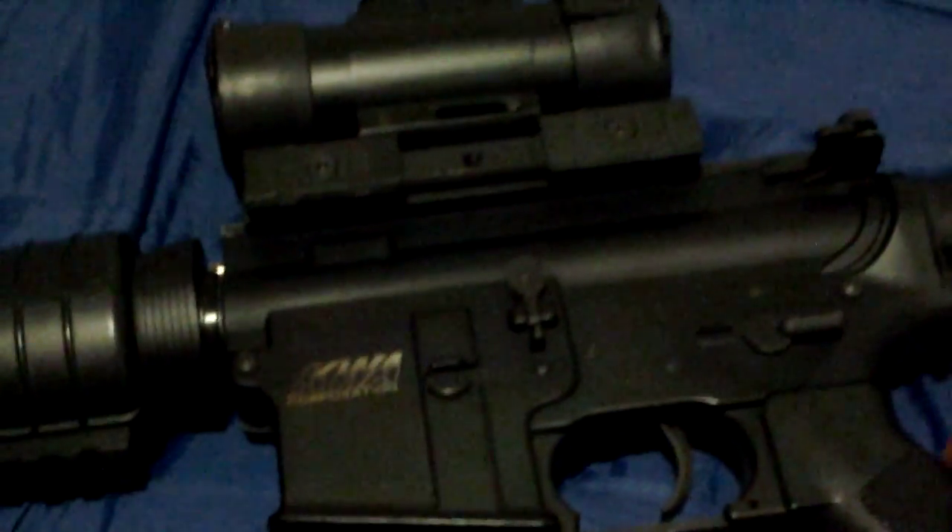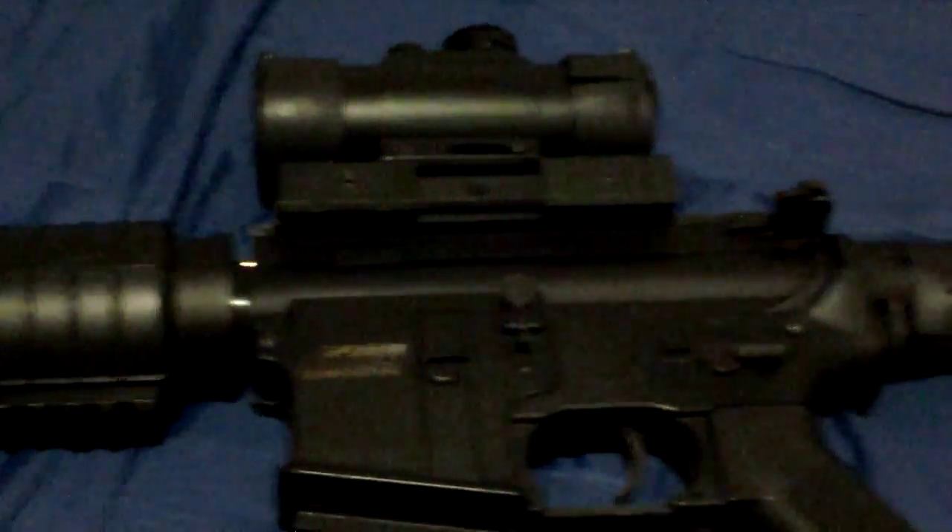Anyway, I'm gonna go straight into the view of the gun and we can continue talking about it. As you can see, the gun does have a scope and a silencer, which are not included — I was actually lucky enough to get those with the gun.